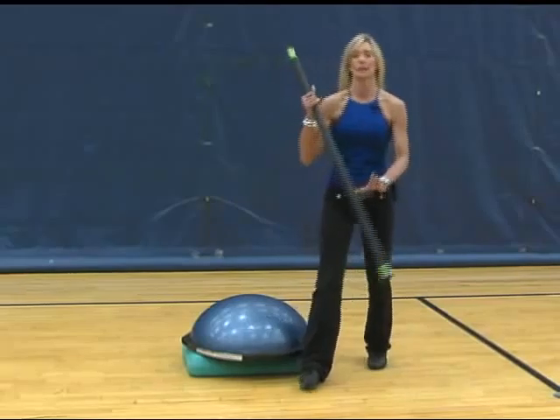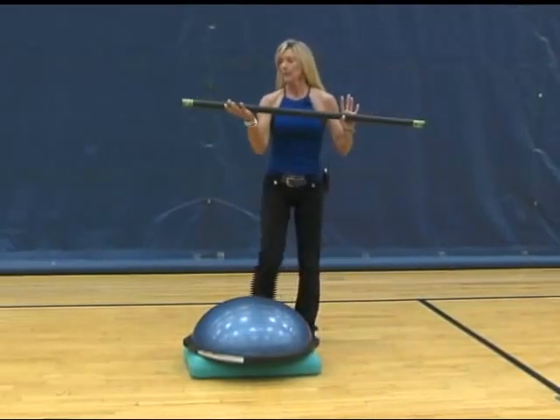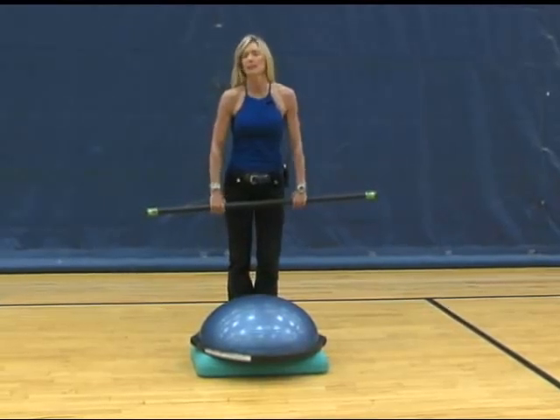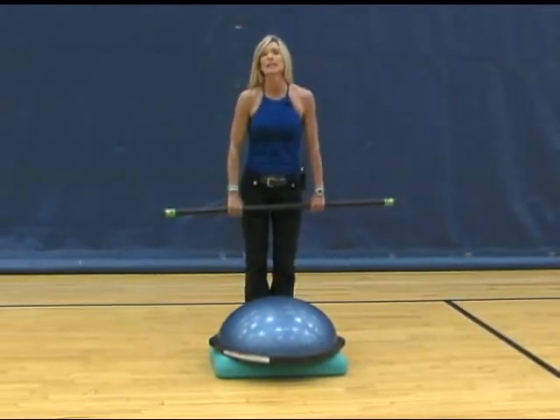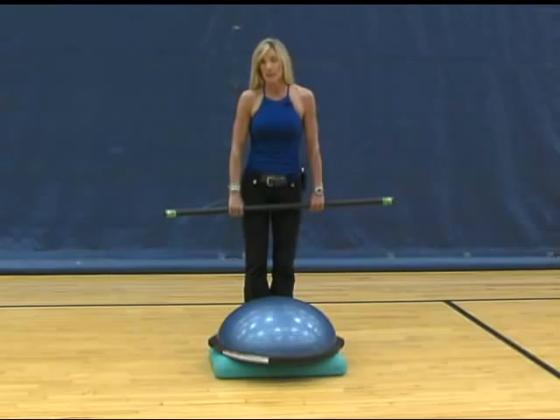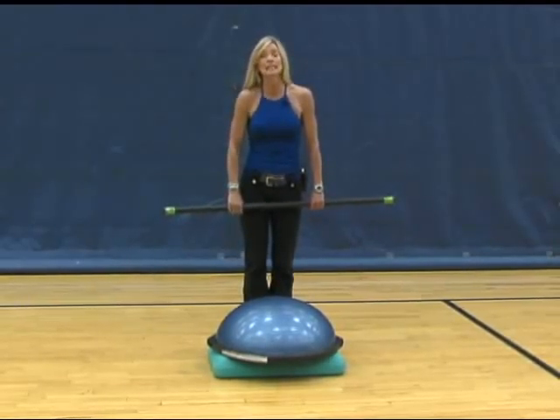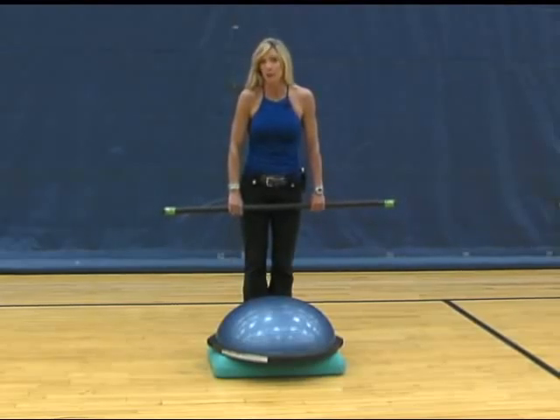Today I'm going to demonstrate with this body bar in front of my body. It's a nine-pound body bar. There are many different weights you can utilize according to the level of your dryland training expertise — starting out perhaps with a six-pound and working your way up to a twelve or fifteen pound.